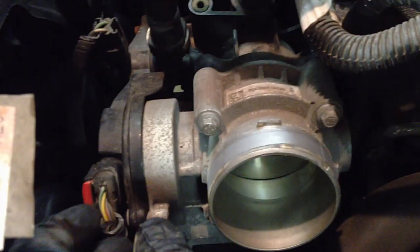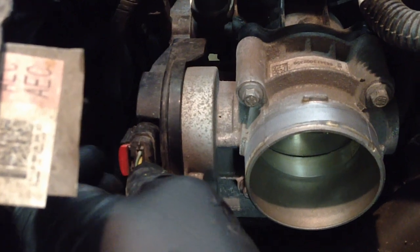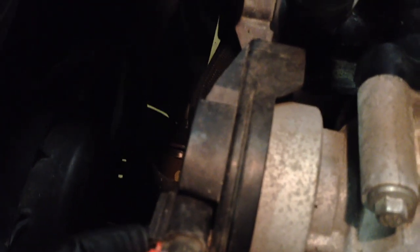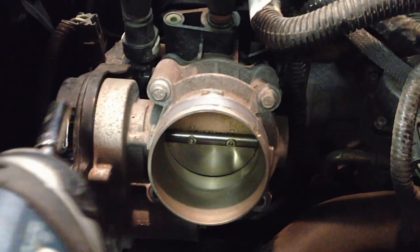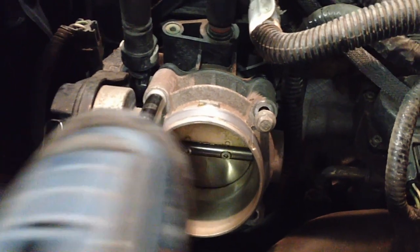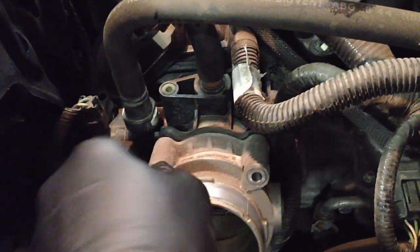Next thing we're going to do is pull the electrical connector. Pull the red tang back until it clicks like that, and then press in on the button — there's a little tang right here. Press in on that, push in on the connector, and then pull. Then you can put that off to the side. Go ahead and pull these four bolts out, and then you can throw them in your battery tray so there's no chance of them falling down on the intake when we pull the throttle body off.